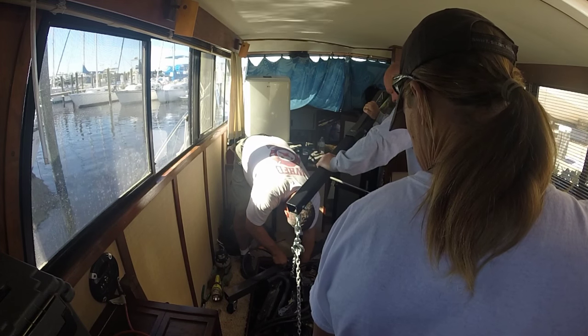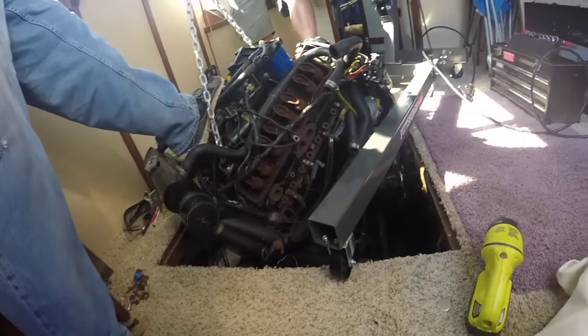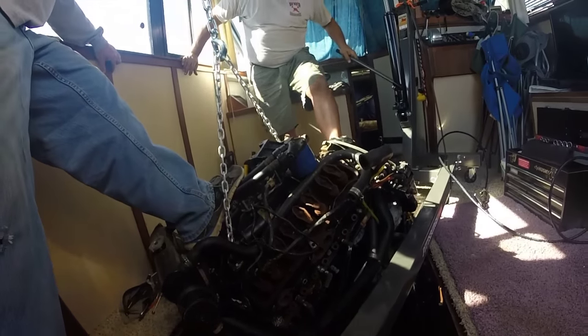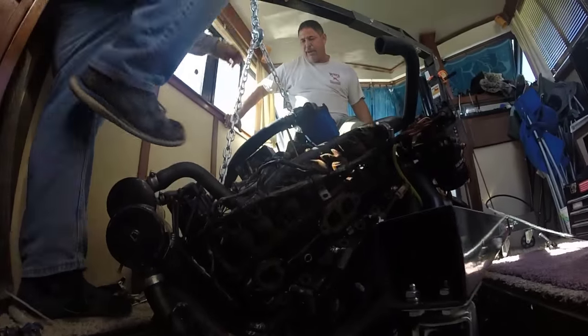A couple of us decided we probably needed to get that engine mount on one side off, just so it would come up between the two legs of the lift. We're lifting it up very slowly — here's some live action as we actually move it.